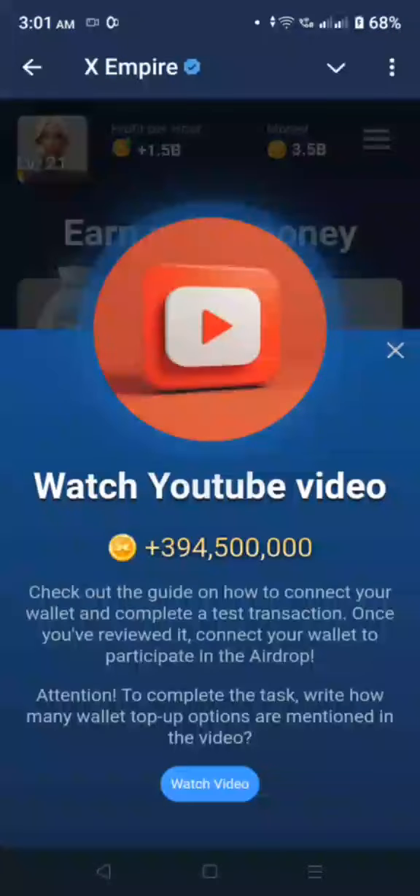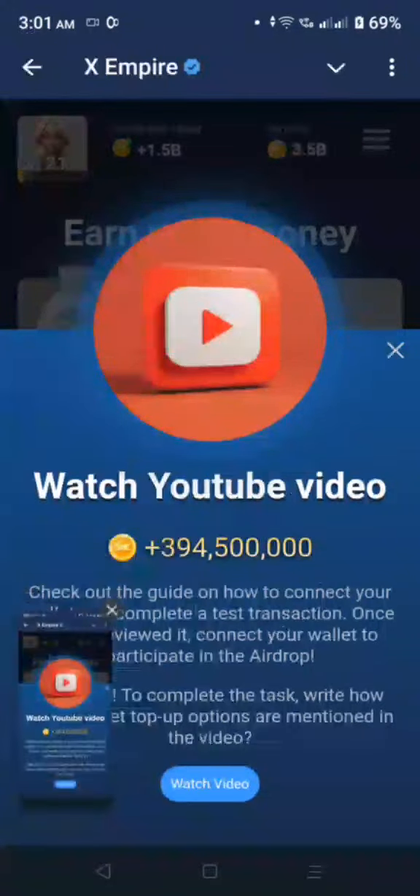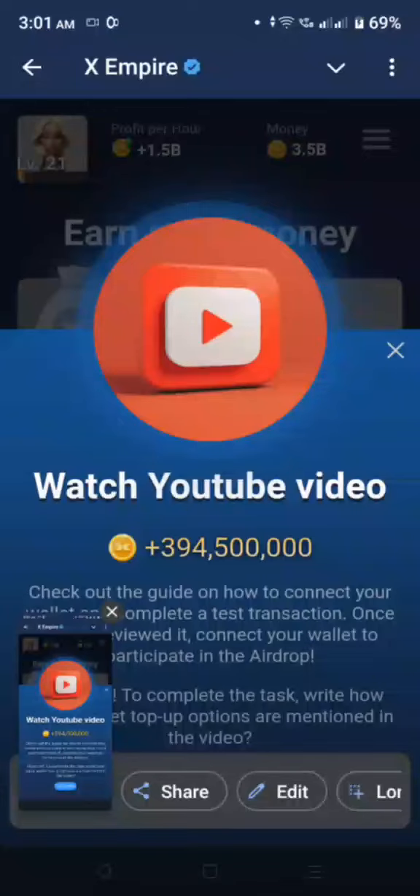Hello everyone, welcome back to my channel. Today's video is a guide on how to connect your wallet. Check out the guide on how to connect your wallet, so watch the video.